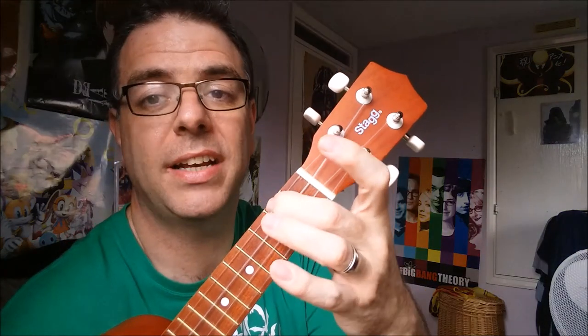The next chord is A minor, which looks like that — the ring finger and the middle finger behind the second fret of the G string. It sounds somber.